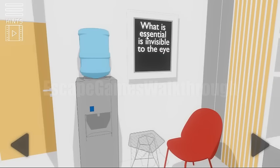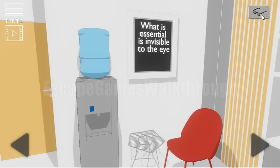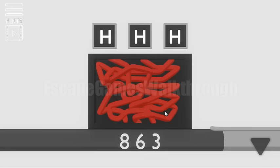"What is essential is invisible to the eye" — so we need to find glasses to be able to see it. And here are glasses. Let's take them and go to the left. Use them to see the top right corner. On it here is the pen, and we can place it here so we can see a hint: 8, 6, 3.